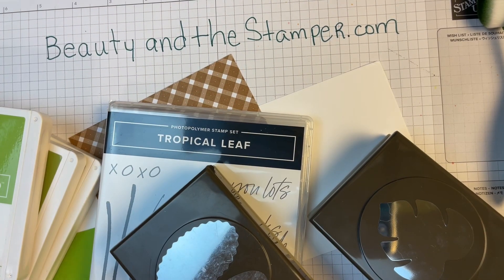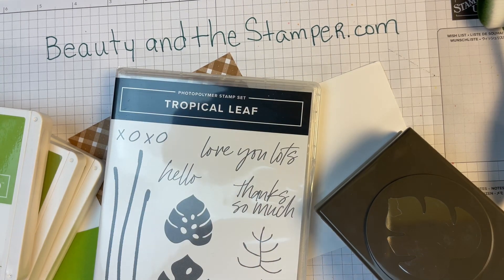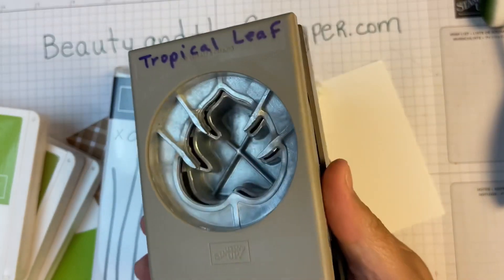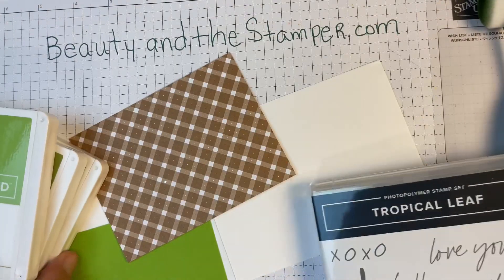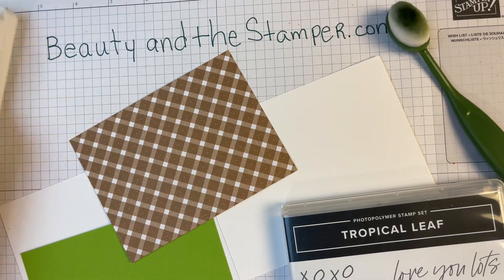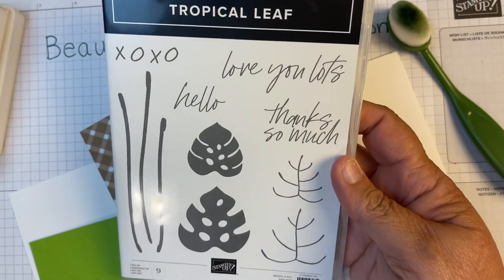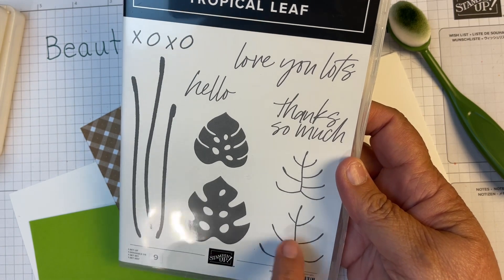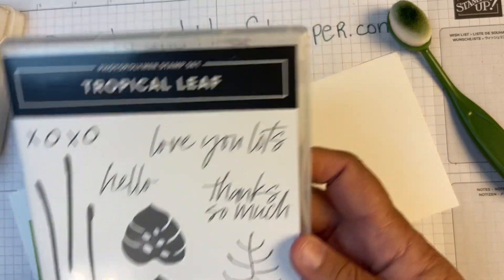Hi beauties, it's Jean with Beauty and the Stamper. Today we're going to use the tropical leaf. I'm so excited! I also have the double oval punch, the tropical leaf punch, and some different colors: Granny Apple Green, Old Olive, and Garden Green. I also have the stamp set — we're going to be using the large leaf, the larger veins, and then the word 'hello'.